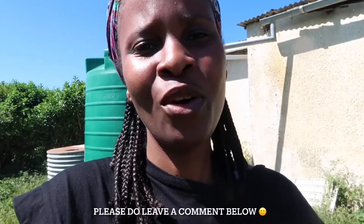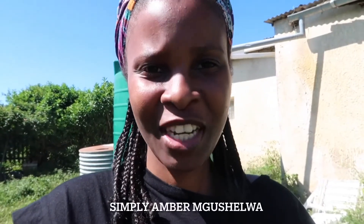If you are new to this channel, thank you so much for clicking on this video. Please do not forget to hit that subscribe button, and also turn on that notification bell to be notified of any future uploads. Kindly give this video a thumbs up and leave a comment below — what did you think of today's video? I am Simply Emba Mugoshalwa, thank you so much for watching. I will see you guys next time, bye!